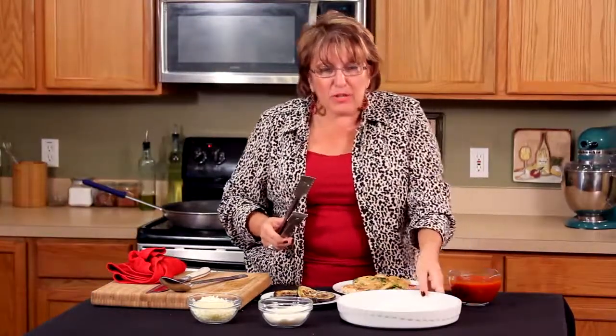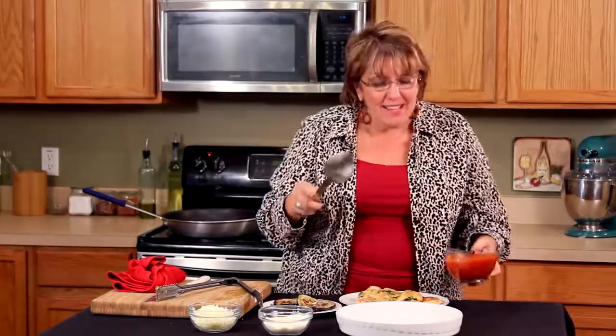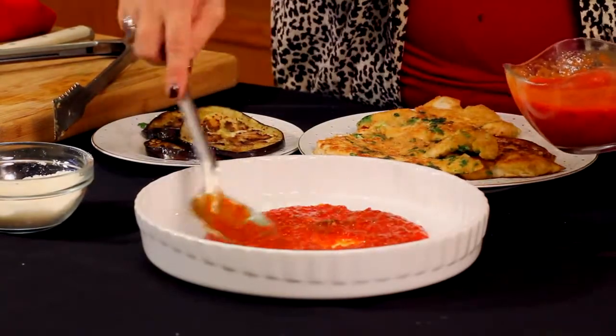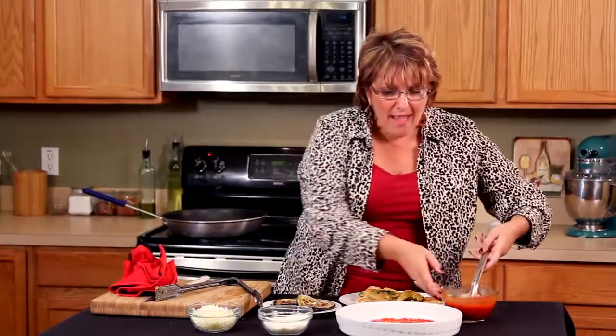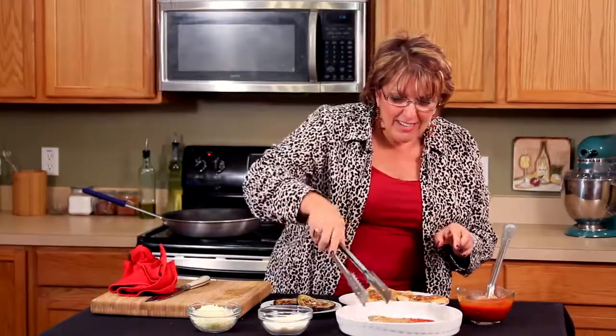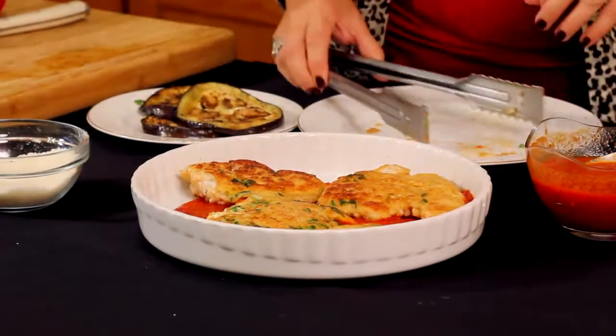Look at this beautiful crusted chicken — it looks good enough to eat but it's still not done, so we're not going to touch it just yet. I've got a nice pan that'll go in the oven. I'm going to coat the bottom with a little marinara sauce — don't forget to go to foodwithpassion.com to find Chef Isabella's marinara sauce. Sauce on the bottom, and the chicken pieces go right in.